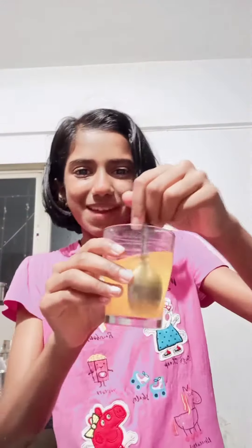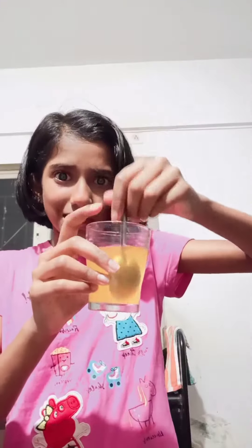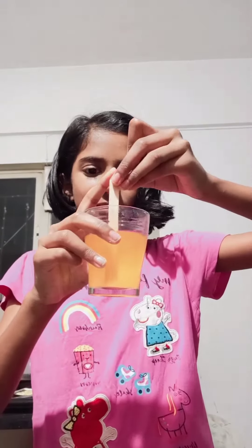You have to take 3 spoons — yes, now mix it. After mixing, you can keep a spoon in this, but you can also take an ice cream stick. I have an ice cream stick, so I don't like it like this. Now I have kept this ice cream stick in this ice gola, but it's not red still. Now I have to keep this in the freezer for the whole night.